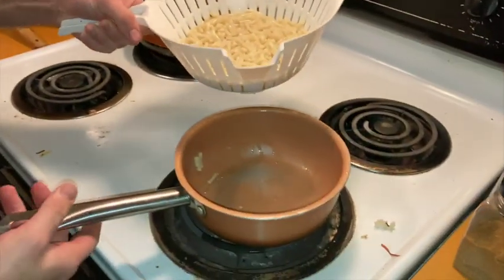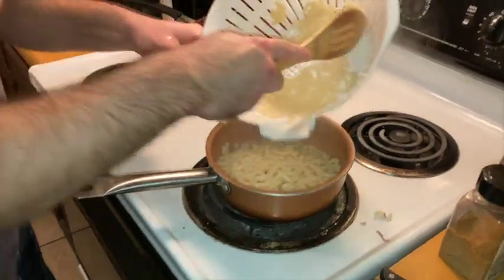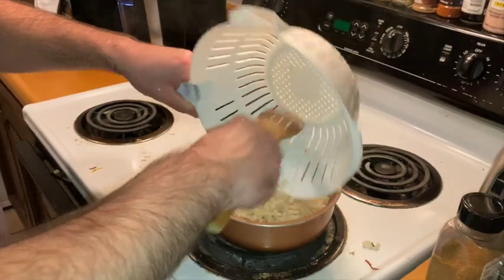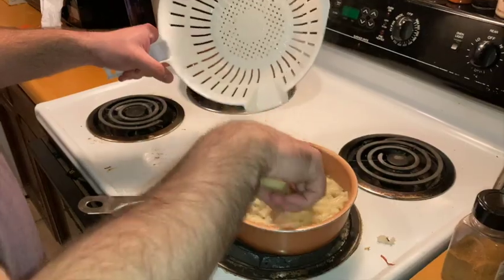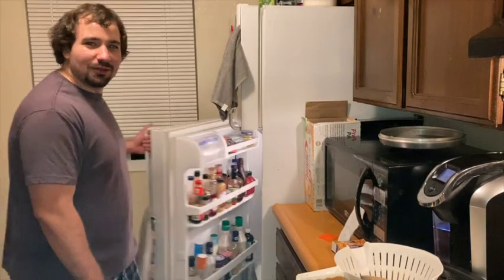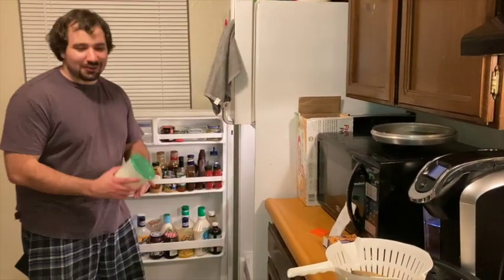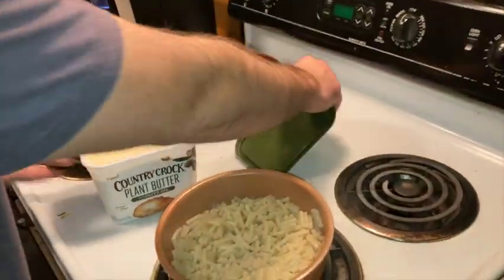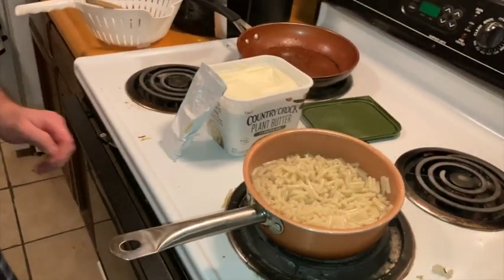Once you're done with that, you want to put it on a burner that's not already on. Then you want your pasta to roll back into a bowl like this. We've got butter with olive oil — Country Crock.